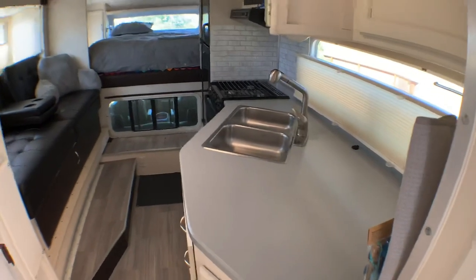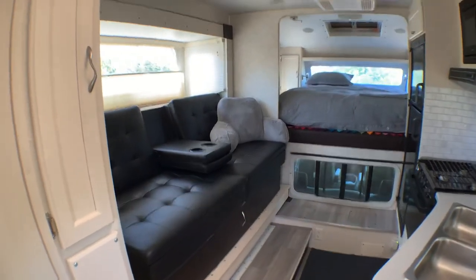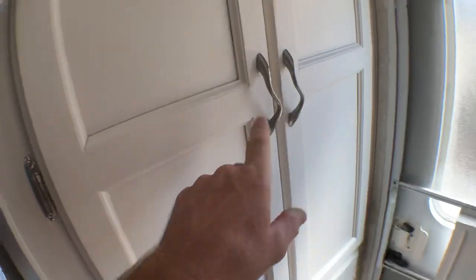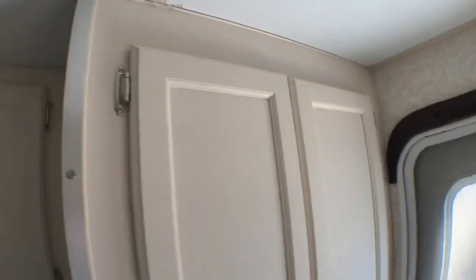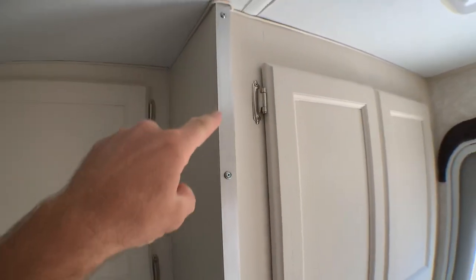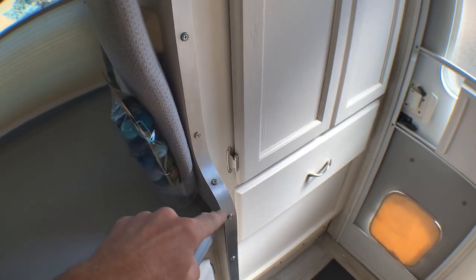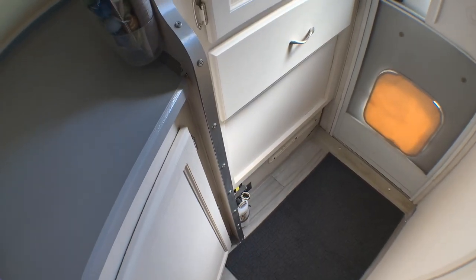Quick tour of the truck camper now that it's 95% done. Starting with all the cabinets — got all of them stripped and painted with all new hardware, some new hinges, new handles. Painted everything kind of an off-white color, got rid of that plastic trim and did a nice aluminum trim. Heated it up and bent it, shaped it so it fits that radius all the way down to the floor.